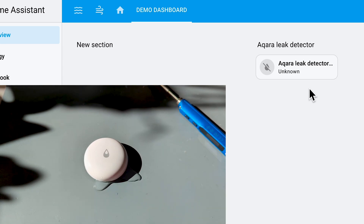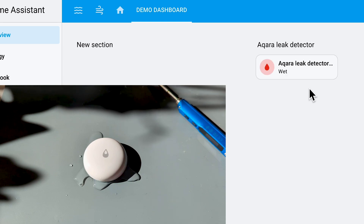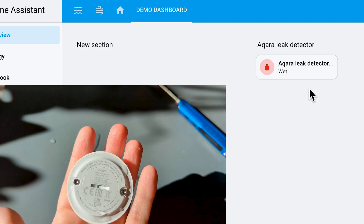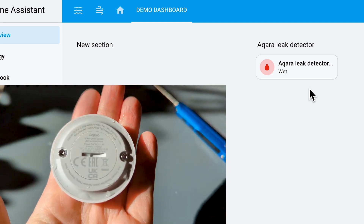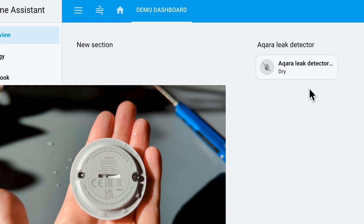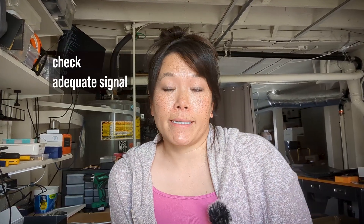Okay, let's add some water. And it's wet. If we lift it out of the water, it doesn't take very long — it's dry. If you're having trouble testing your sensor, double check the battery level — we saw that earlier under the device details. Also make sure you have a strong signal; the sensor should be within range of your Zigbee coordinator or other Zigbee repeaters like a smart light. And remember not to put it on a metal surface, as that might conduct the electrical current.